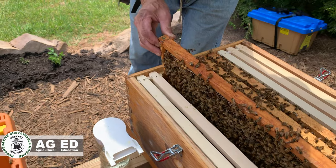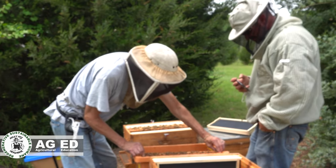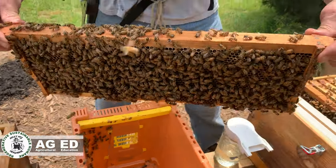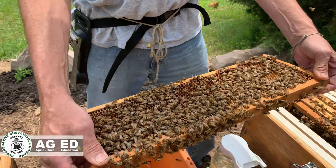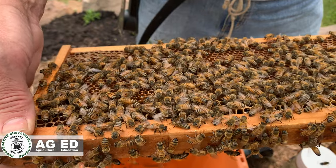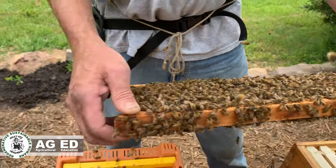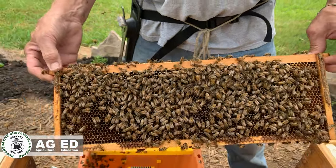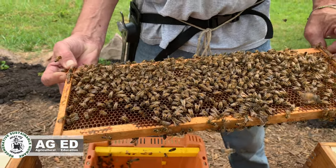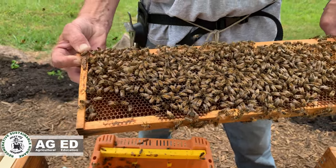I bet she was on that first frame I dropped in without checking. This one's loaded with nectar — they're already working it. They're going to need this room; they're going to build out fast. It takes eight pounds of honey to make one pound of wax, so they'll use this nectar to pull out wax on all these combs. Typically the queen doesn't like to go out on the food frames, but when they're stuck in a little box like this, there are no guarantees where she is.